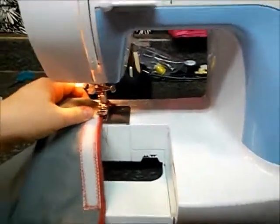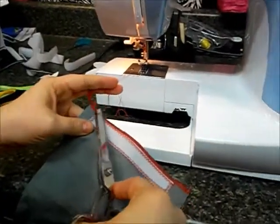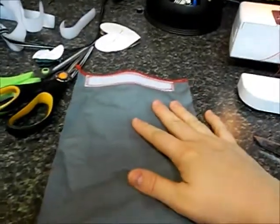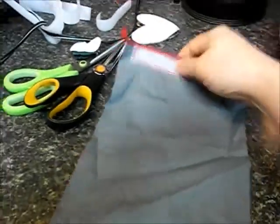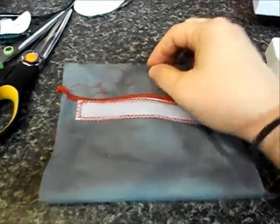Once you've done both of those stitches, go ahead and snip your threads. Now is where we start figuring out where the heart is going to go. If this is the rough side of your baggie, what's going to happen is it's going to fold up like so, with just enough space for that to go over.